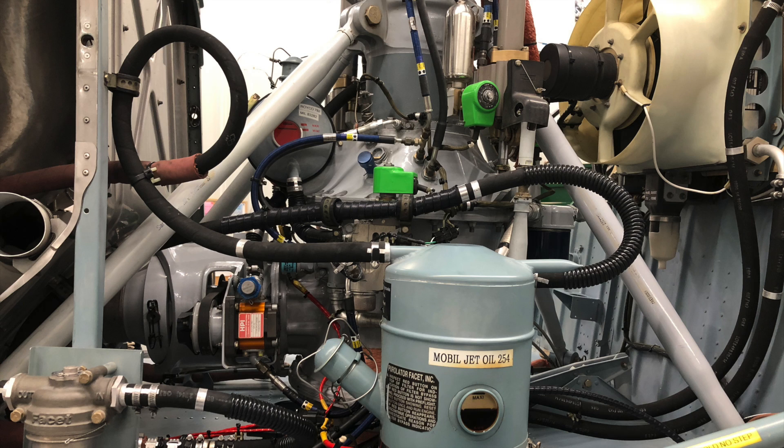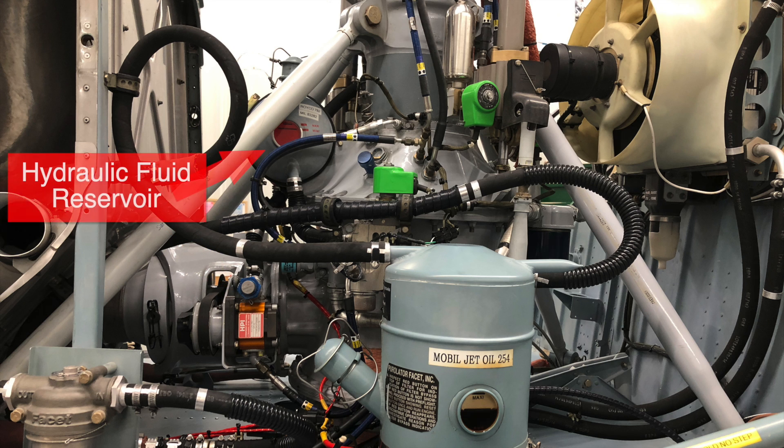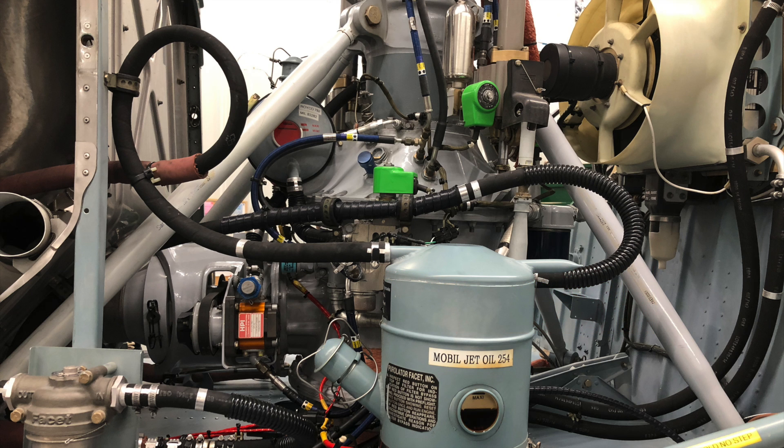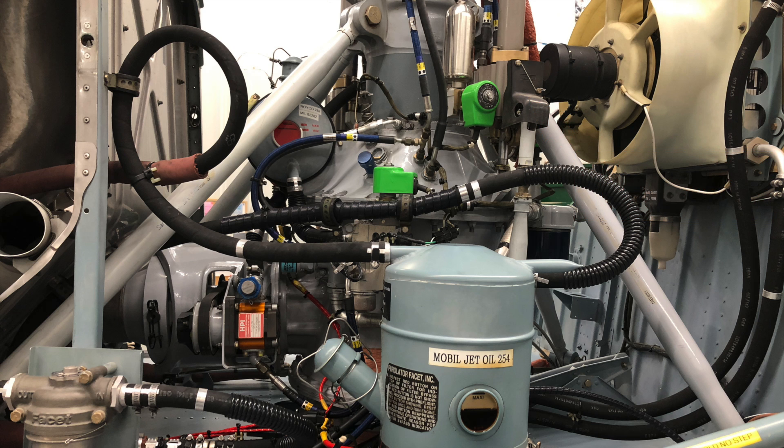Hydraulics are what the servos use — you need hydraulic power for power steering. Some helicopters have a single hydraulic system with just a hydraulic pressure pump, a filter, and three servos. Bigger helicopters will have two, sometimes three, completely independent hydraulic systems so that if you lose one hydraulic system the pilot is still able to maintain control using the separate hydraulic system.